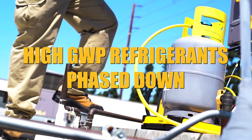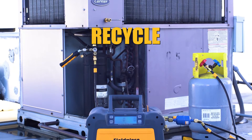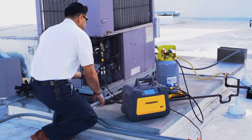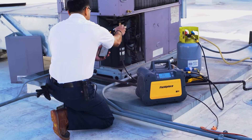As production of refrigerants with a high GWP are phased down, the recover, recycle, and reclaim process is now more important than ever. Not only does it limit the environmental impact, but it helps bolster a supply base to service installed HFC systems, saving your customers money.